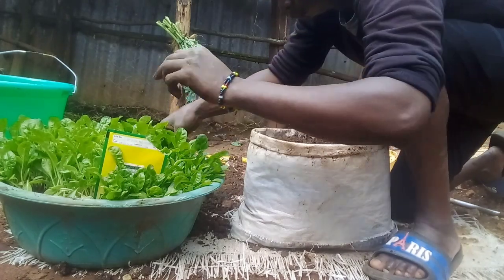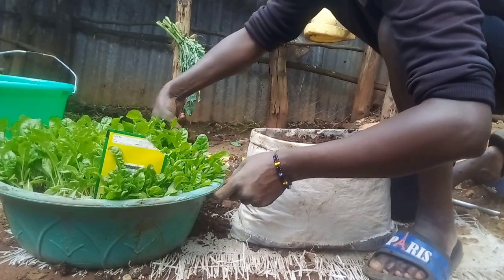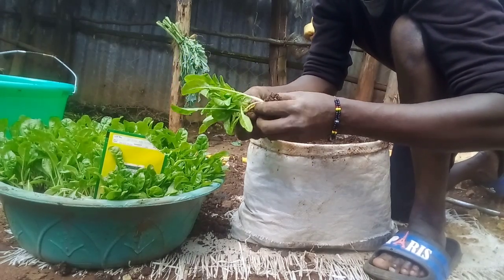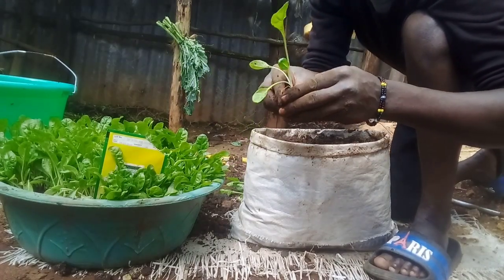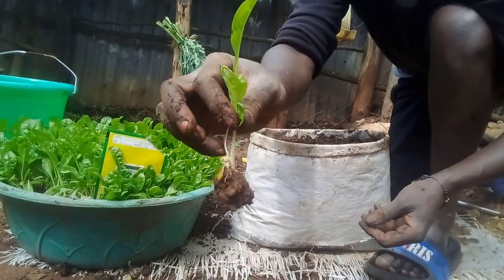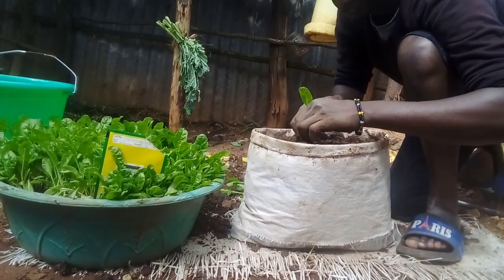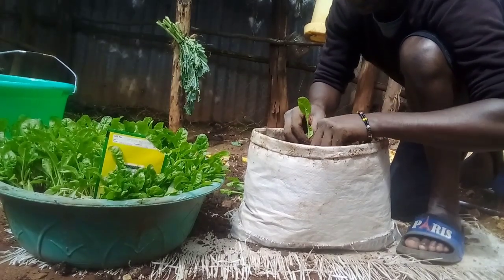Remember, in my previous videos, I had taught you how to prepare a nursery bed in a container. Now here, this is the Fodok giant spinach that I prepared in this small container. The seedlings are ready for transplanting. This is how I transplant my seedlings from a small container into a sack that I've prepared. First, make sure you water your seedlings well before transplanting them. This is to make the soil soft so that you can uproot them without cutting their roots. It also gives you easy work to transplant the seedlings.